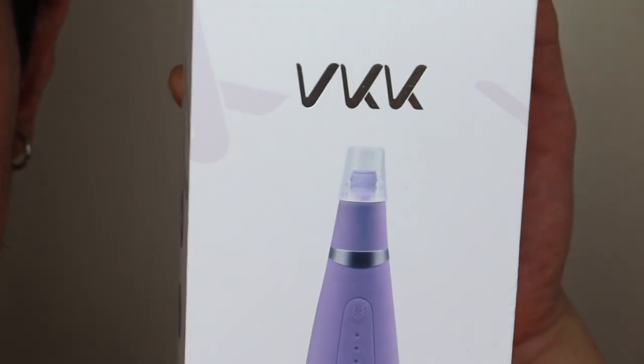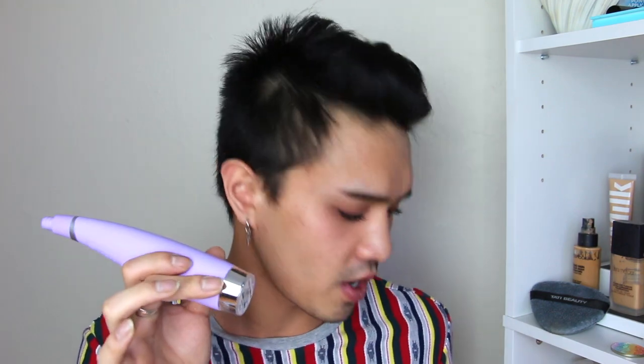The VKK blackhead remover comes in a box like this — this is just the top sleeve, I already took the bottom off because the seals are really tight. Here is the packaging — very cute box. Inside the package was a little letter thanking the customer, along with a little QR code if you have any questions or need help. They do have online and phone customer service agents available. Here is the device itself — it comes in a silicone matte texture, the same as the cleansing brush.